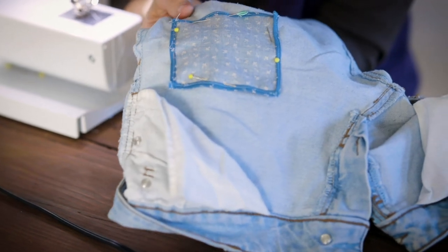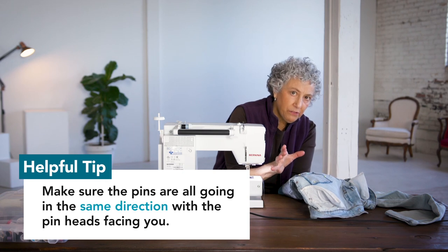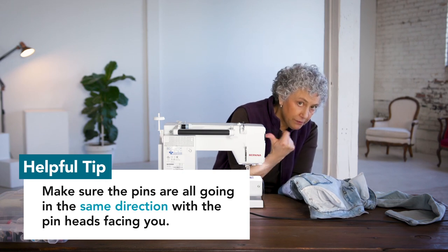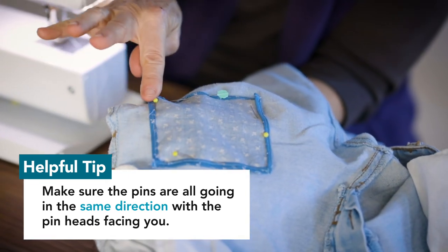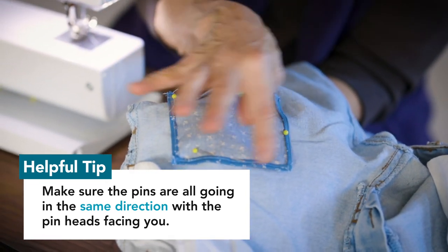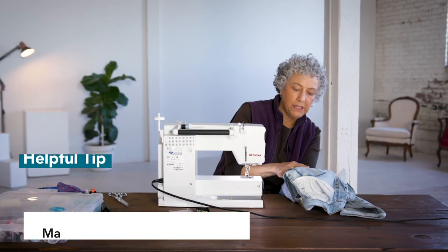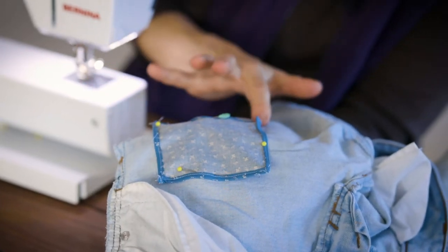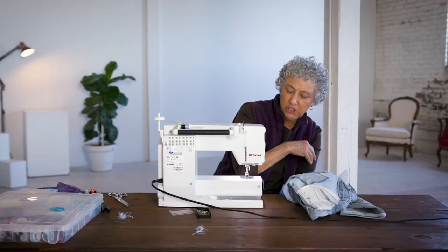You can see that I've pinned the patch onto the jeans. One thing I want to point out that's important when you're using a sewing machine: you want to have all those pins going in the exact same direction so you can pull out the pin easily. You also don't want to run over your pin — make sure you don't do that with a sewing machine needle.